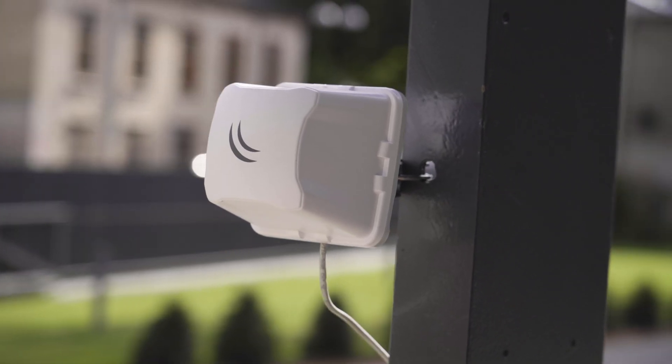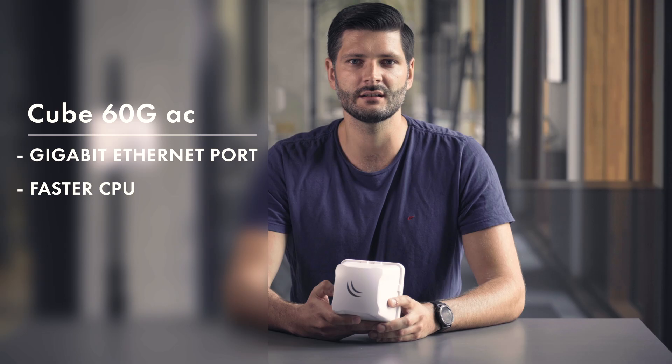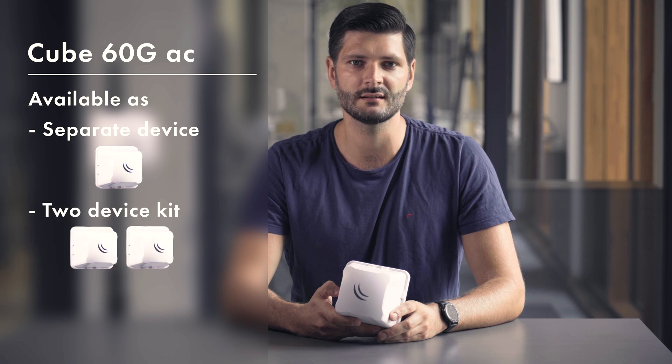Remember the Cube Lite 60? The new Cube 60 AC adds a gigabit Ethernet port, a faster CPU, and a 5 GHz failover link. It's available as a separate device or a kit of two paired devices, also known as a Wireless Wire Cube.